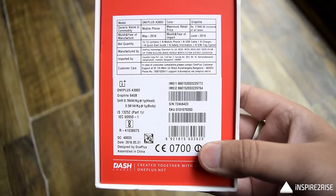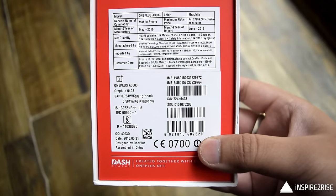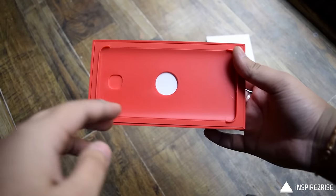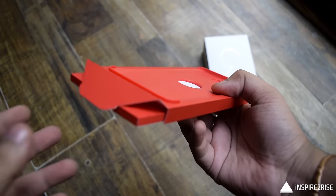The OnePlus 3 has 64 gigabytes of internal storage, and the SAR value of the smartphone can also be seen on the back of the box along with the price. It supports something known as dash charging. Let's see what you get inside the box.